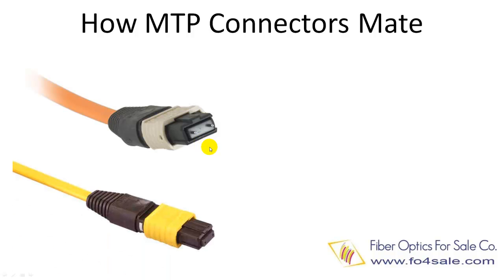So how do MTP connectors mate to each other? The optical alignment is done by two guide pins in the ferrule of the male MTP connector, which mate with corresponding holes in the female MTP connector.